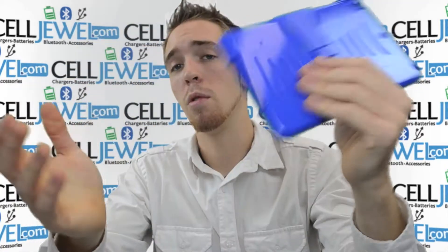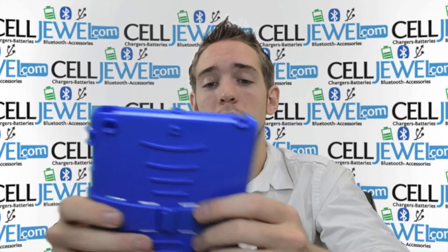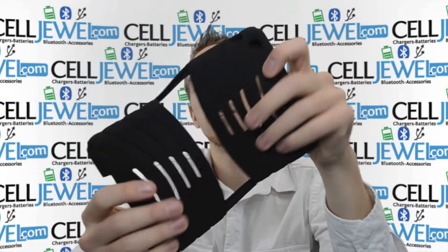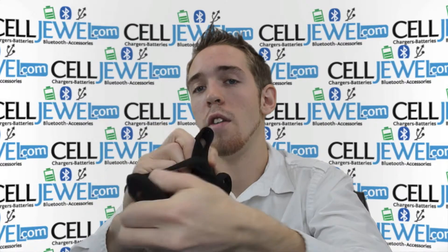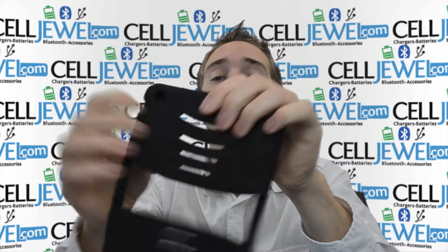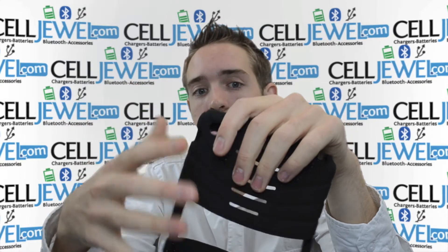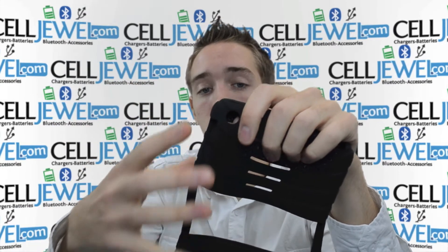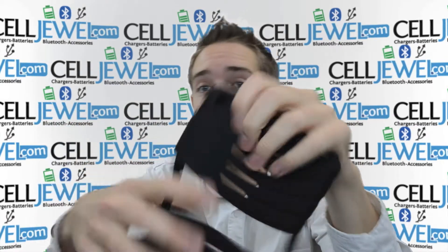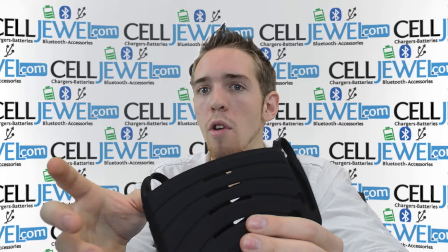The hard shell plastic will absorb the initial blow when you drop your iPad Mini and hopefully this will take it, not your iPad Mini, and save it. This one right here is the shock absorbent rubber layer. This one is all flexible — you can put it up into a ball and it's there again. It's really awesome because it absorbs the vibrations and makes it so the parts inside your iPad Mini won't be affected and your screen won't crack.